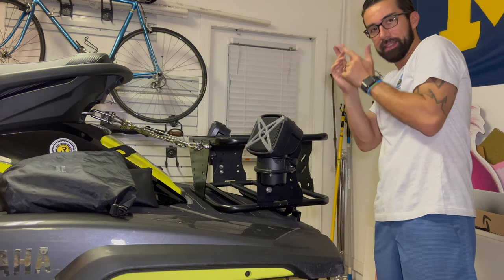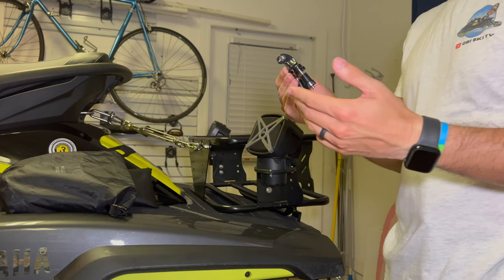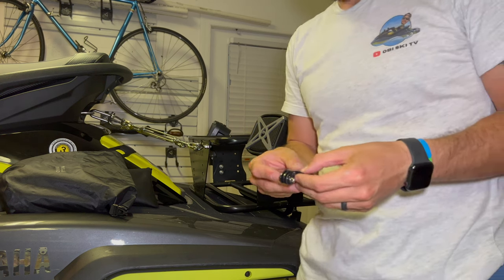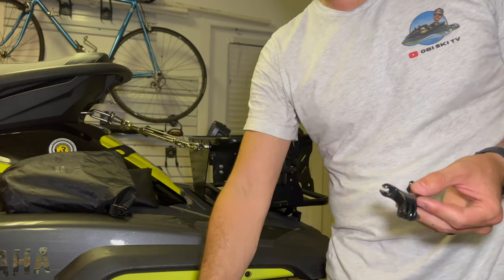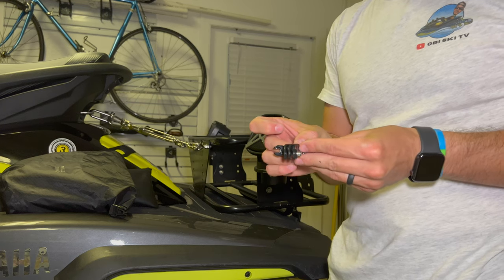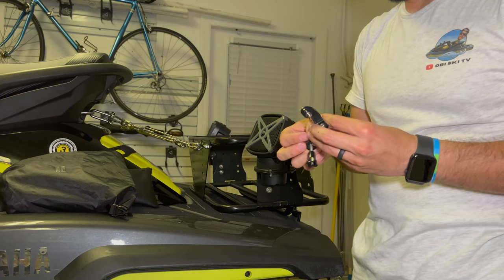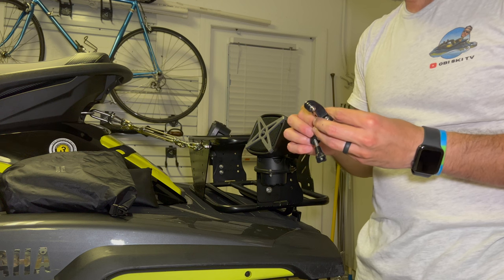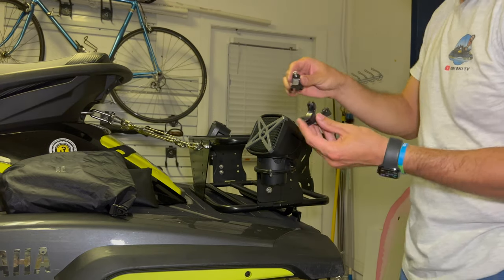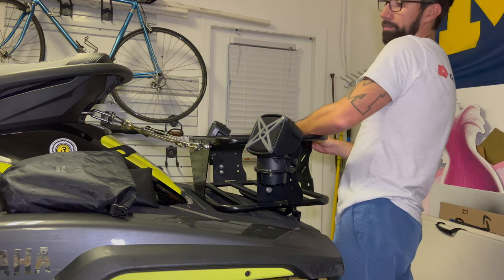Last but not least, let's install the Insta 360 holder. I'm going to mount it using a GoPro mount I've had for a while. Here's a little hack: I'm using 3M adhesive tape, putting a small piece on each side. That way it holds firmly and also won't scratch the rack. Here's where they go, and now I just need to mount this where I want it on the rack.